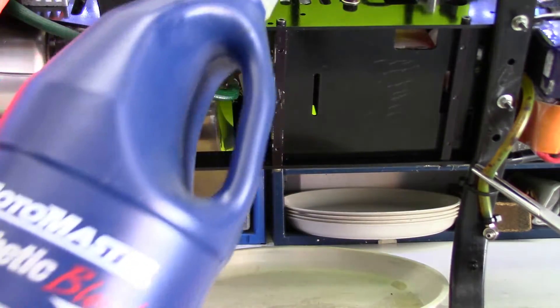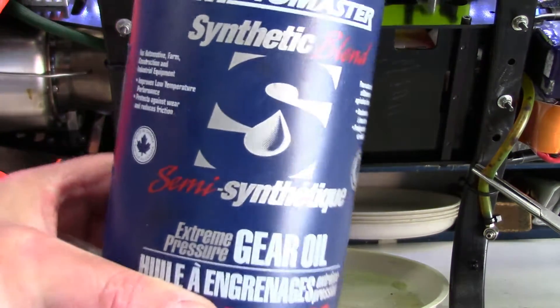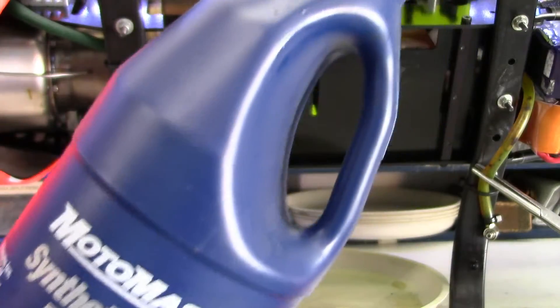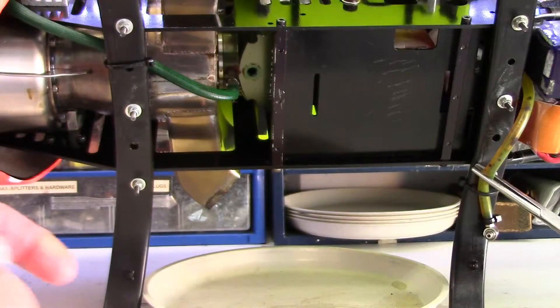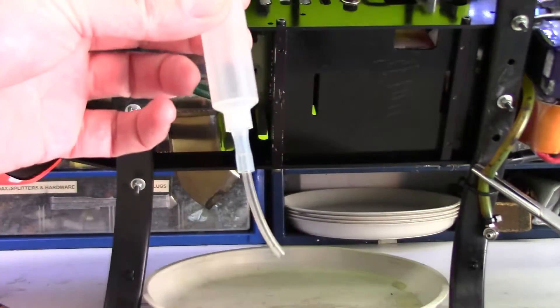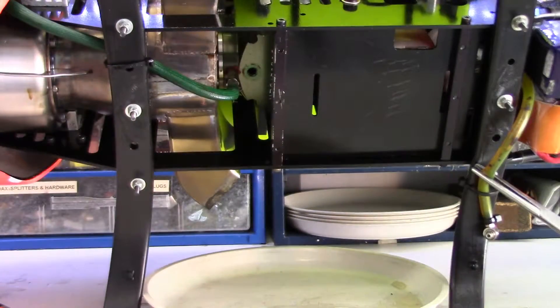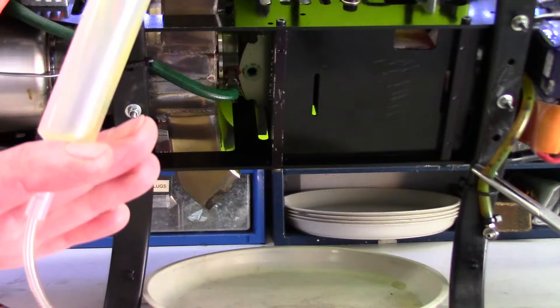All I use for the gear oil is just standard gear oil you can buy off the shelf - this is a synthetic, about $7.90. You probably don't have to use synthetic. I put it in with a syringe, and when you completely drain it out it takes about 15cc's. So I'm just going to fill this up.